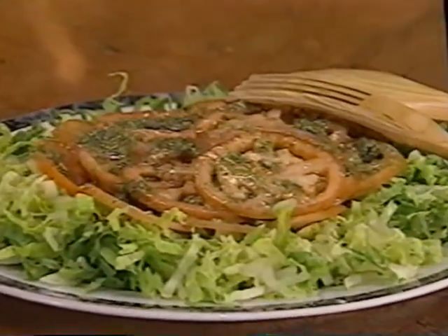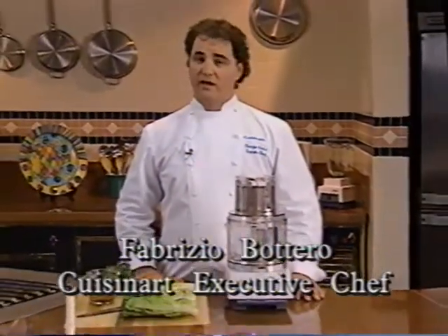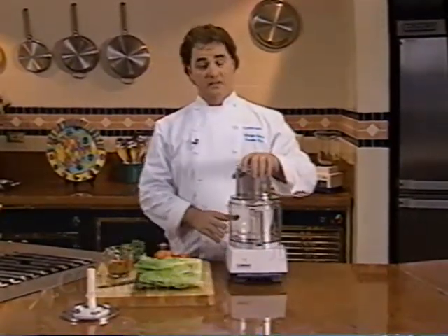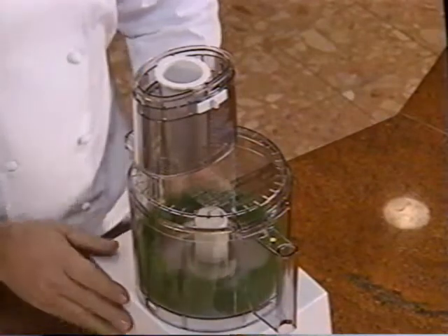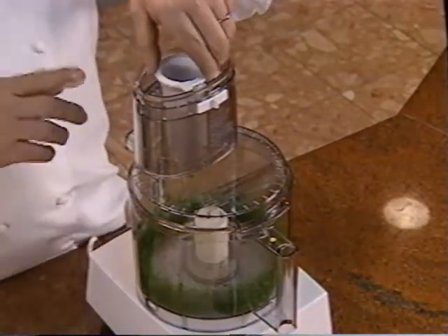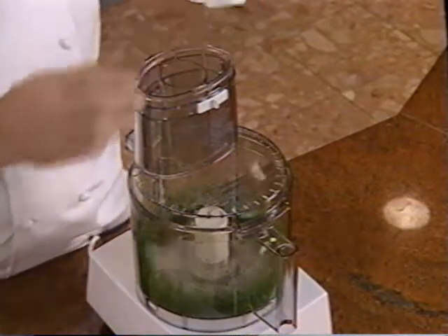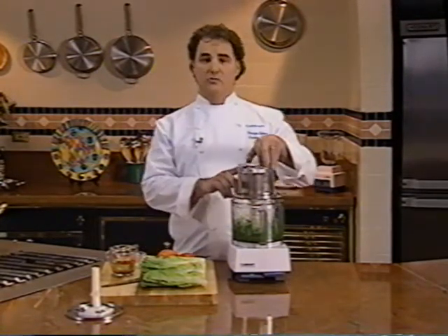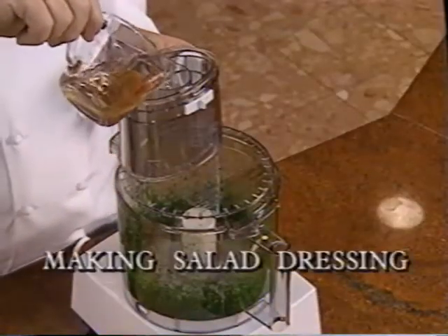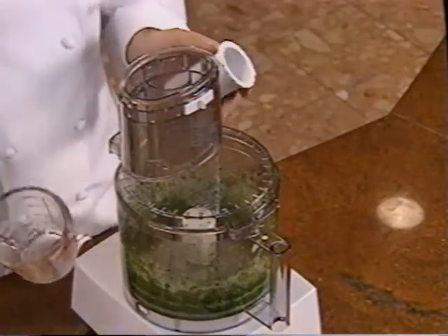The next recipe is a salad that takes almost no time to make, yet it looks like it was made by a professional chef. Make the dressing first — this is a fresh vinaigrette that is really good with almost any variety of salad greens. With the metal blade in place, mince the parsley. While the machine is running, drop the shallots into the small feed tube. Also add the oil, vinegar, and other dressing ingredients through the feed tube opening while the machine is running. Your dressing is done.